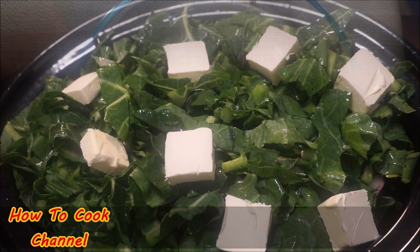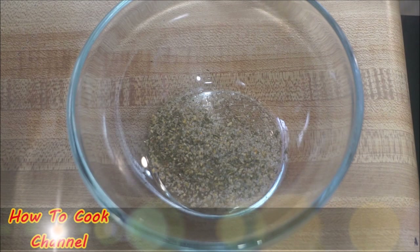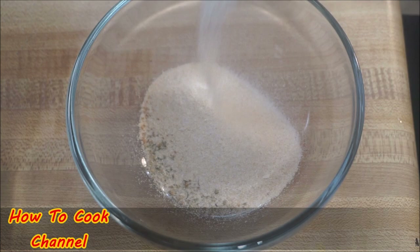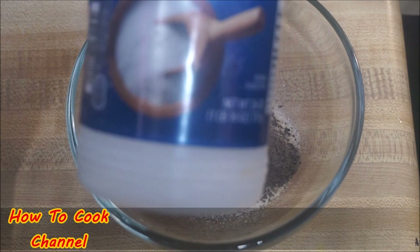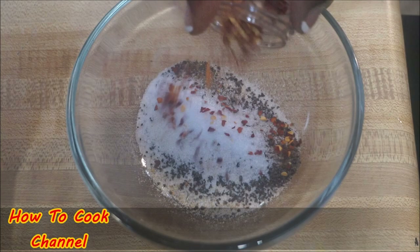Now add your seasoning of choice. I'm using combo seasoning, all-purpose seasoning, garlic powder, and onion powder — about a tablespoon of each. Add black pepper and salt to the mix as well. Then go ahead and add some crushed red pepper. If you don't want to use that, use cayenne pepper, chili powder, or even some scotch bonnet pepper.